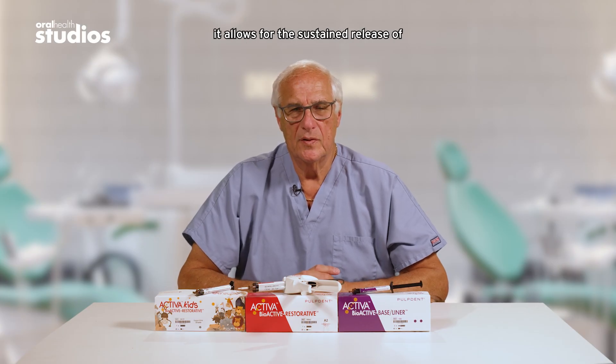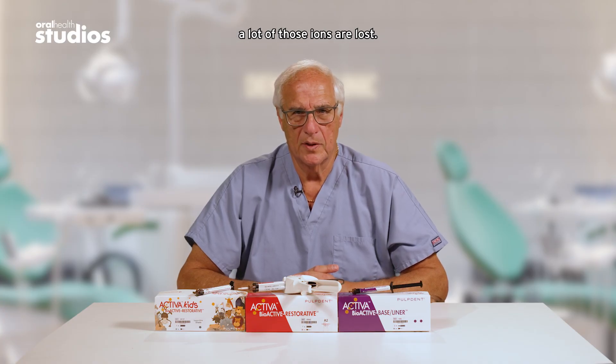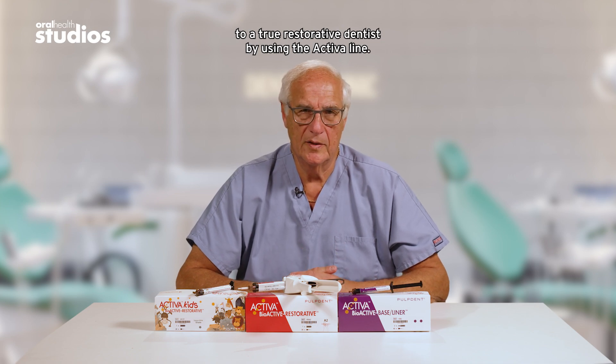What's beneficial about the Activa line is it allows for the sustained release and recharge of calcium phosphate and fluoride. There's a natural pool of those ions in our saliva, and in the decay process a lot of those ions are lost. What Activa does is help to replace those ions in the restorative process. So I like to think of moving from a reparative dentist to a true restorative dentist by using the Activa line.